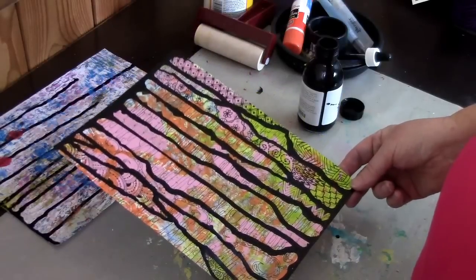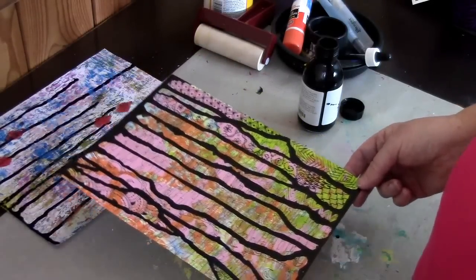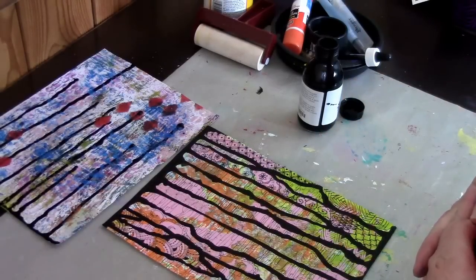I hope it's been fun and maybe it will inspire you to try this technique on some of your prints that you're not too happy with. I'll hopefully see you again soon — thanks for watching today. Take care and we'll see you again.